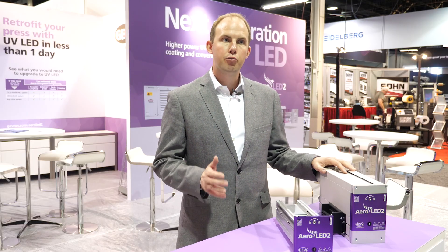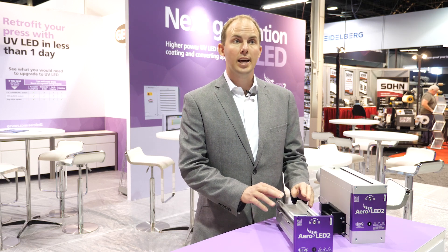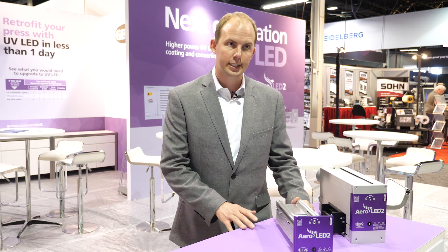Today GEW are launching Aeroled II, the revolutionary improvement over our highly acclaimed Aeroled system — fully air-cooled LED for printing, coating and converting applications.